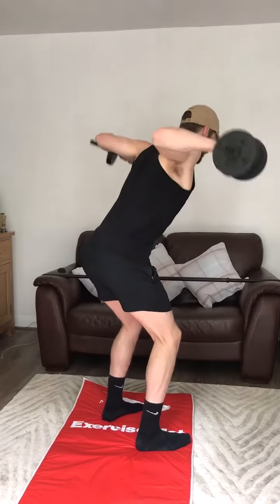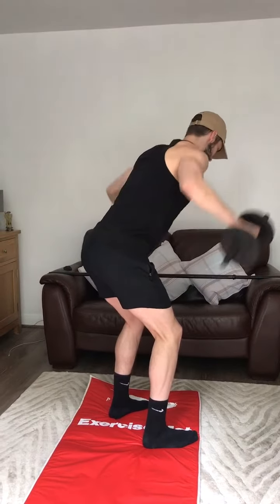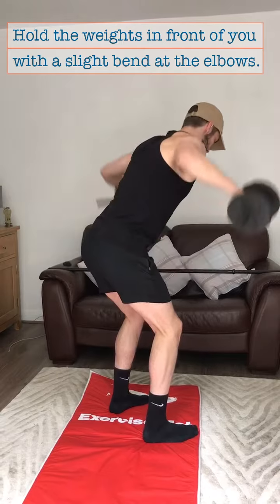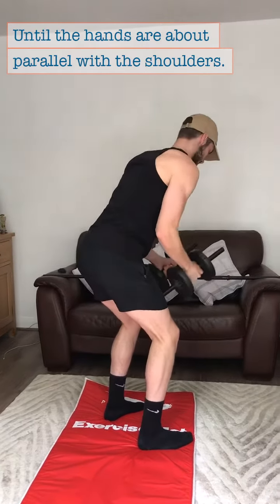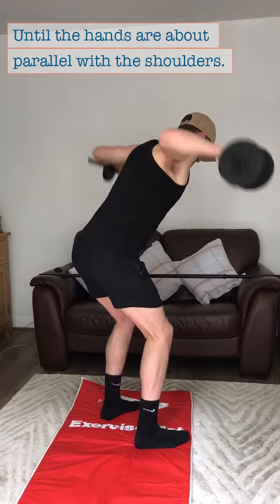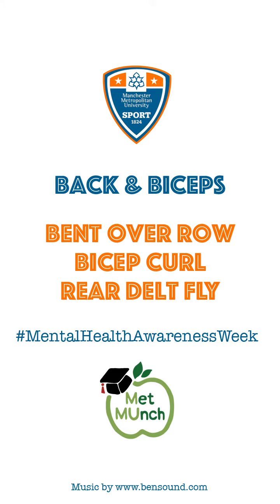Rear delt fly. Start with a slight bend at the knees and bend over at the hips. Hold the weights in front of you with a slight bend at the elbows. Raise the arms upwards until the hands are about parallel with the shoulders, then return to the starting position. Complete 4 sets of 12.